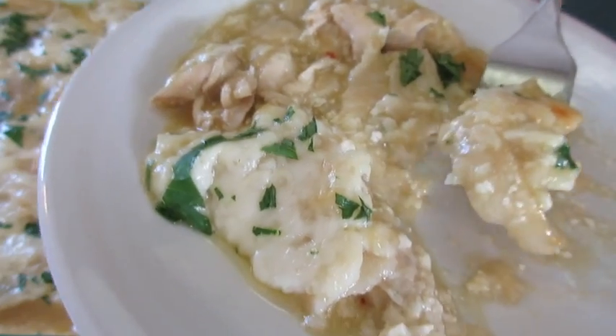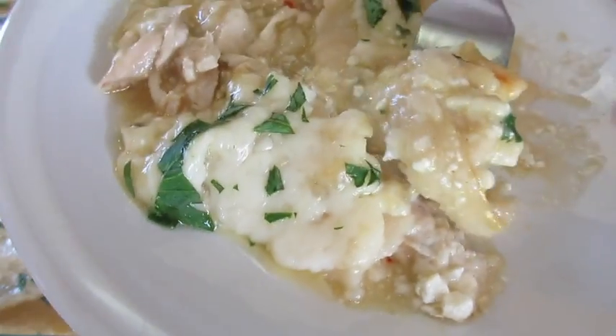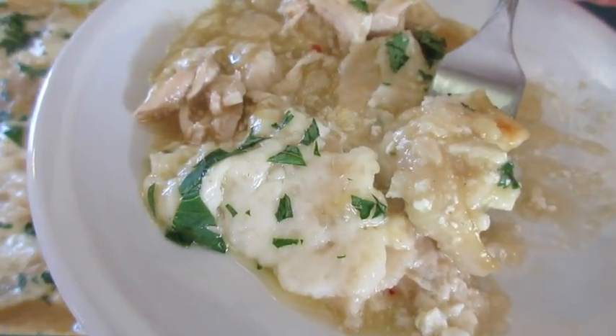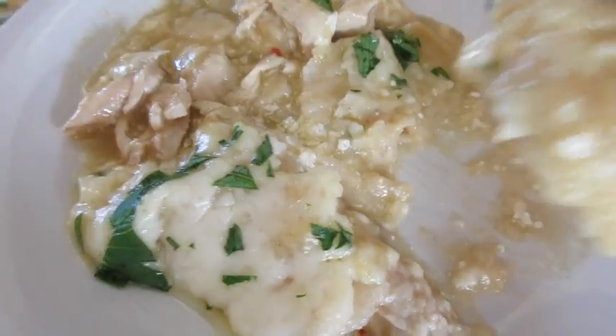Five ingredients to this fantastic chicken enchilada casserole — hope you give it a try! Leave me a comment, give me a thumbs up, follow me here on YouTube and Instagram, and I'll catch you lovely people later.